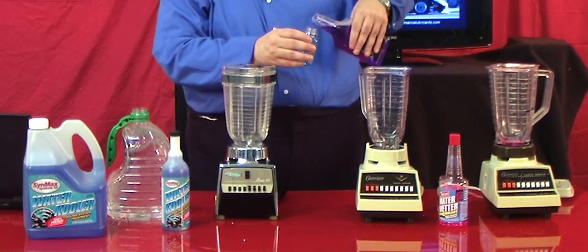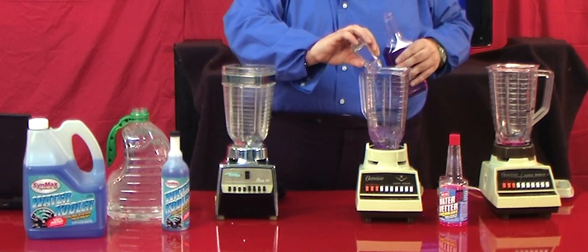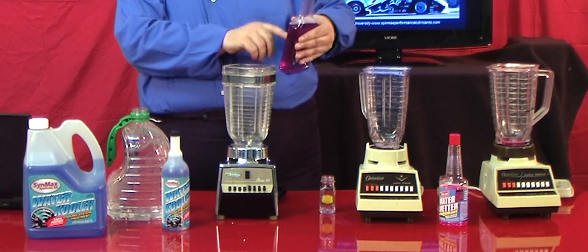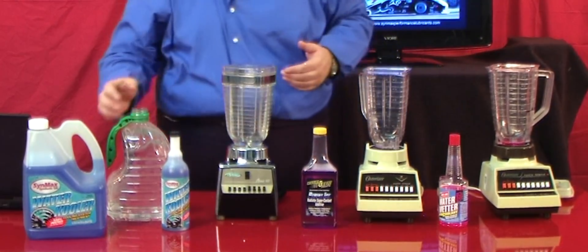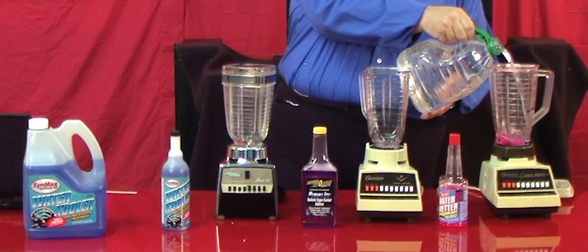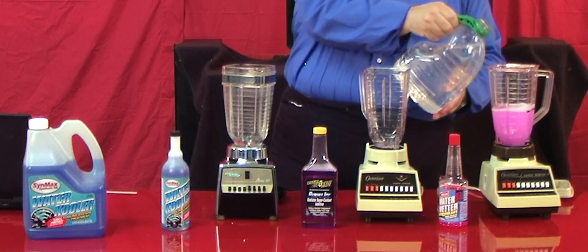I always follow the instructions on the bottle. It says on the back you've got to use tap water. In fact, on the back of this bottle it says don't use distilled water or soft water. Well, that's their chemical choice. So let's have some good old Illinoisan tap water here — we've got good tap water up here. Here's about two cups.